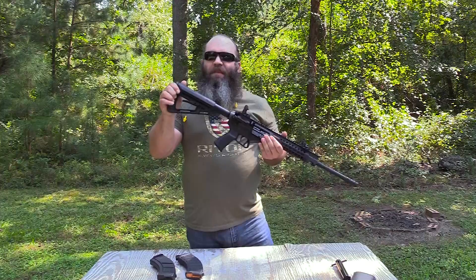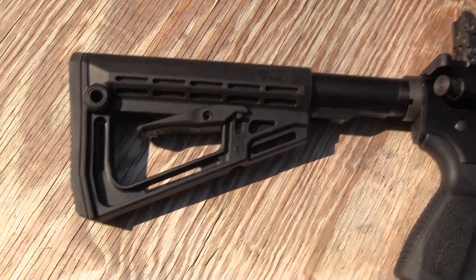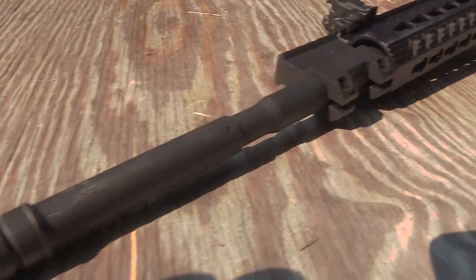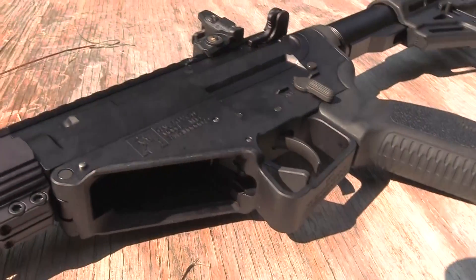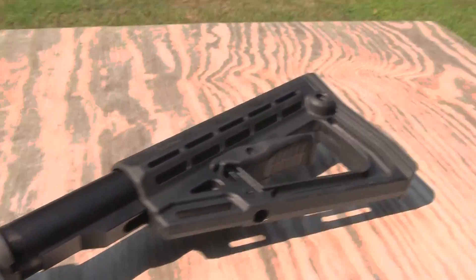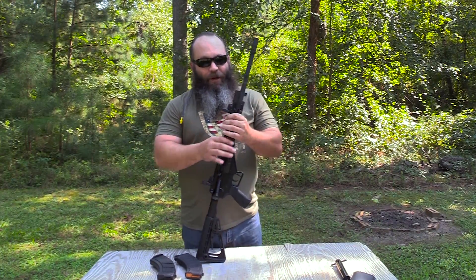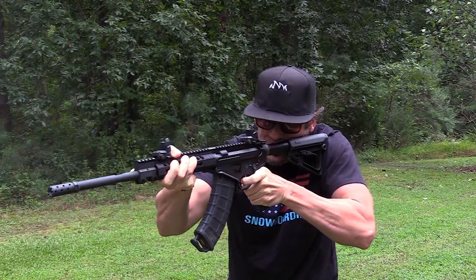It does have a six-position collapsible stock — seems to work well, easily adjustable, and it's held fast. It also has the standard storage compartment in the pistol grip. Trigger pull is really nice — breaks really clean at about six pounds consistently, with just a little bit of over travel. It's a damn nice trigger on this rifle for what I would consider a production rack-grade combat-style rifle.